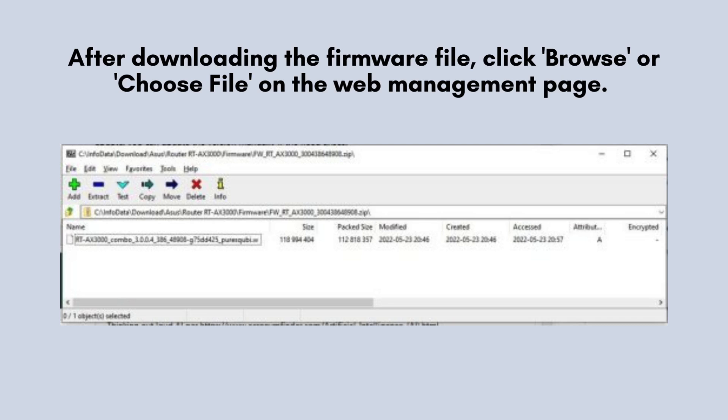Once the firmware file has finished downloading, navigate to the Web Management page and click on Browse or Choose File. Locate the recently downloaded firmware file in your computer's directory and select it to proceed with the firmware update process.